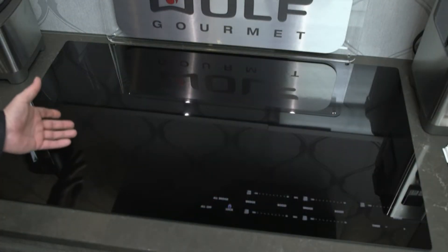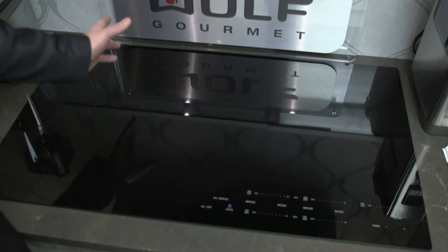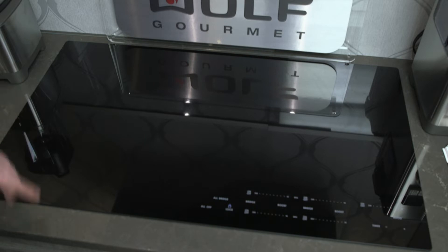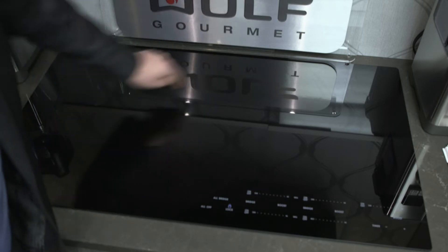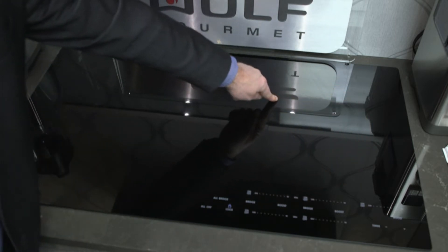Here we are, ready to explain the live induction cooktop for you. This is the Wolf 36 inch contemporary induction glass cooktop. This cooktop has five elements — there's a small one here, small one here, here, here, and a larger ring here for larger pots when doing soup stocks and such.